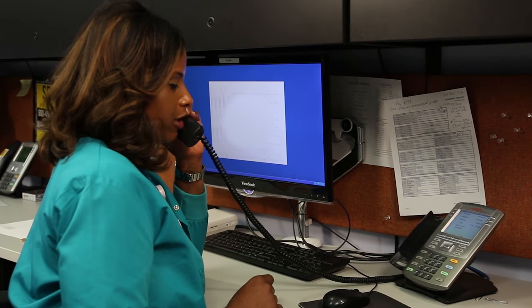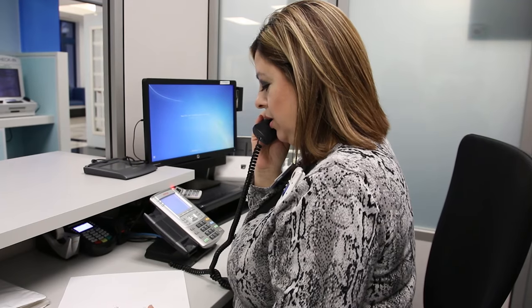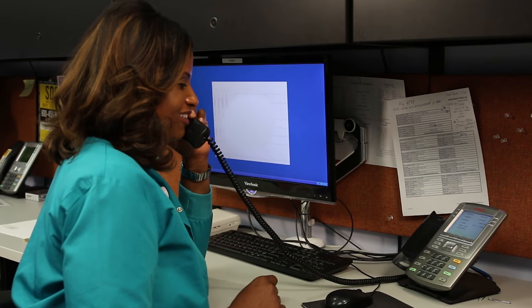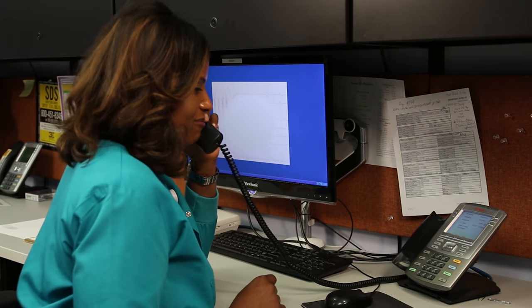Sleep lab, this is Monique, how can I help you? Hi, this is Lillian, patient registration. I was calling to let you know Brinley is ready for her sleepover. Oh great, I'll come down to get her. Thank you. Okay, bye.